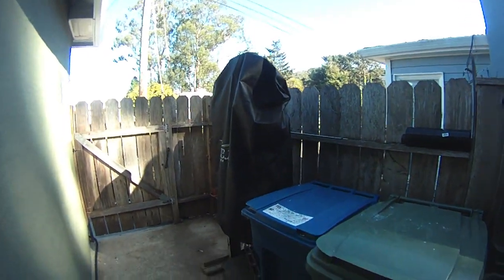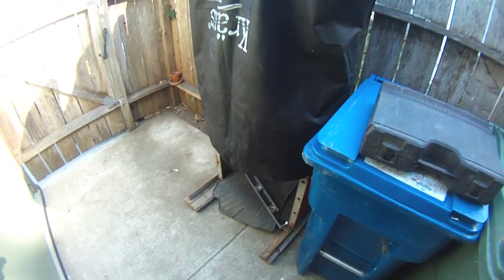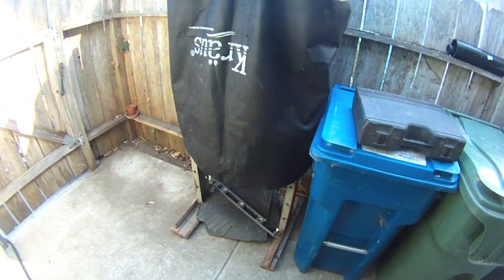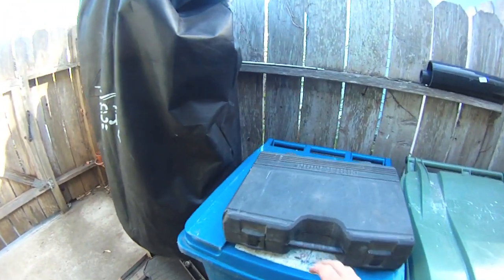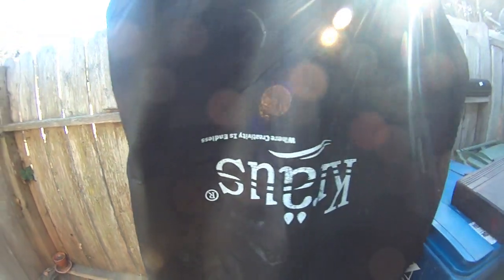Hey YouTube, it is your beekeeper here. Today's video is going to be narrated because apparently something in my original actual transcript has triggered the sensor bots and has demonetized my videos. This is the fourth time I've tried to upload this video, but we'll get more into that later. Let's take a close look at this home-built shop press.